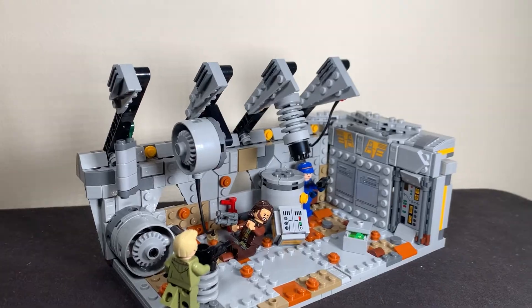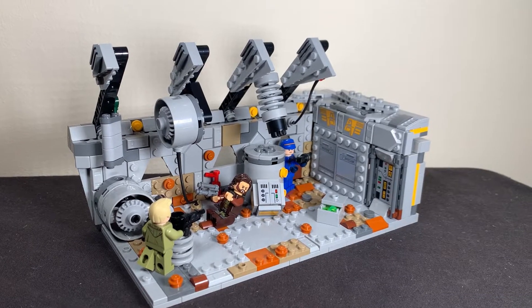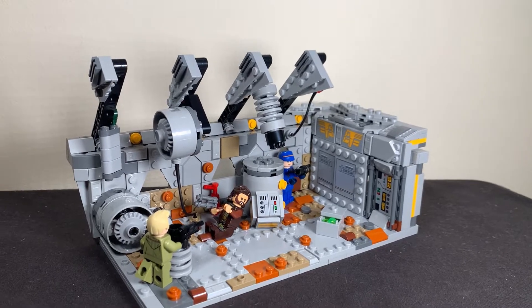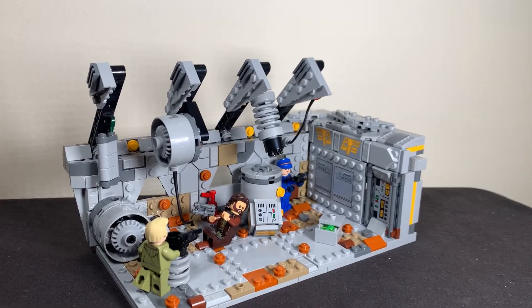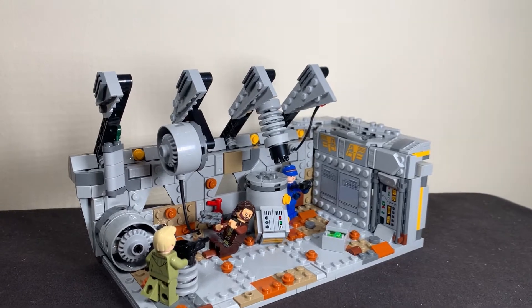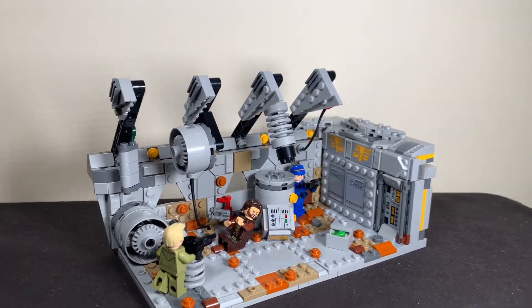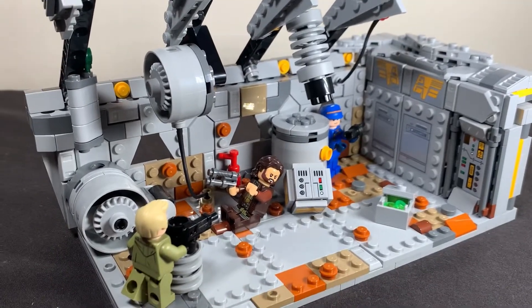It stands at a base plate of 26 by 13 studs. I don't know how many studs up it goes because all of the walls are basically SNOT. I'm really happy with how this has looked, so let me break it down for you, starting from left to right.